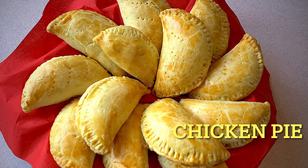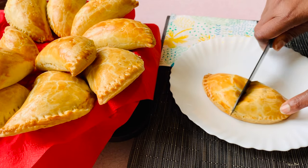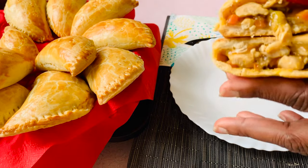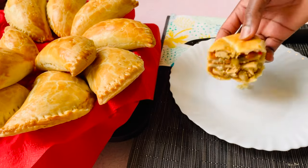Hi, welcome to Foodfreakers Kitchen! Today I'll be showing you how I make my chicken hand pie. Quite a number of persons, especially from my Instagram page, requested this recipe after I shared a pic of it a week ago. I'm glad I'm finally able to respond to your requests, and without wasting much time, let's get right into it.